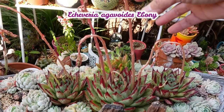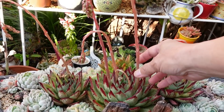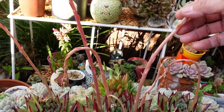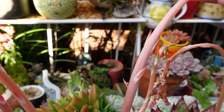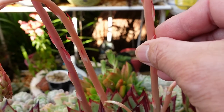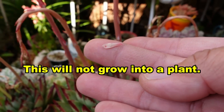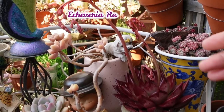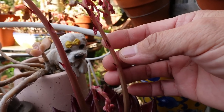Echeveria Gavodis Ebony here is the same story. They are flowering as well but the stem is kind of skinny because the leaves are all small and tiny. If I remove that you can see that it's very, very small. My Romeo Rubin here is the same story, although the leaves are also red. The stem is also sort of skinny and the leaves are small.